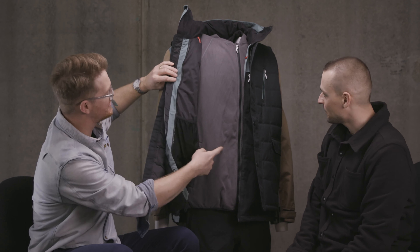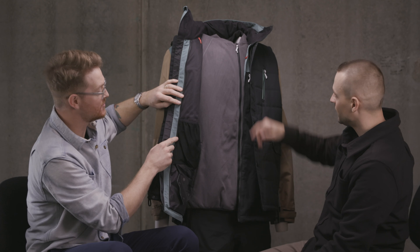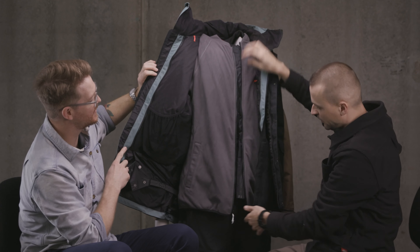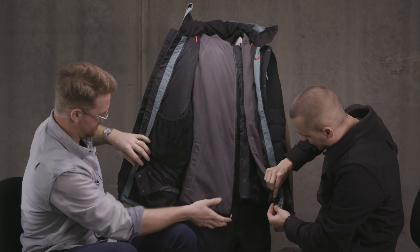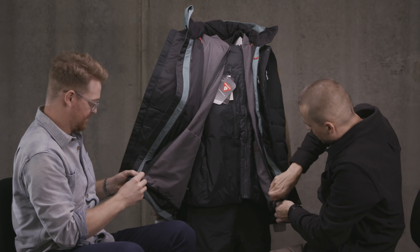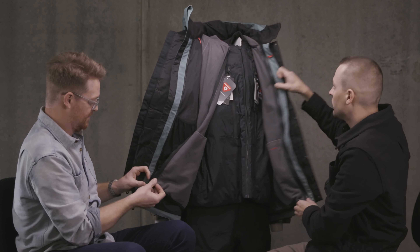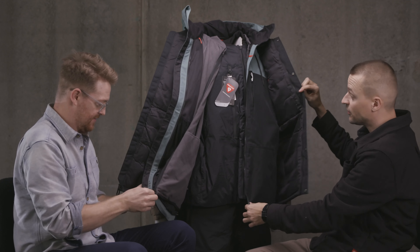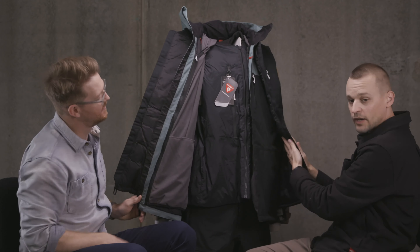This fleece actually zips into the shell of this jacket as well. So it is a classic 686 Smarty piece that normally just zips right into the liner here, which is pretty incredible. So you can basically have one jacket with a zip-in liner, just like that.